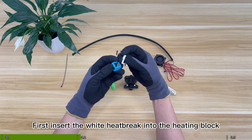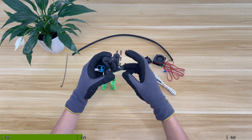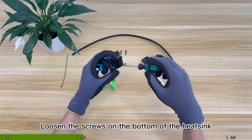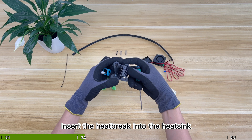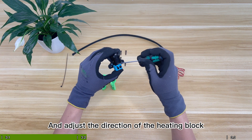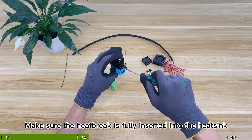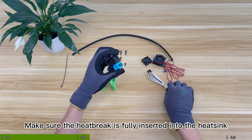First, insert the white heat break into the heating block. Loosen the screws on the bottom of the heat sink, then insert the heat break into the heat sink and adjust the direction of the heating block. Tighten the screw for fixing and make sure the heat break is fully inserted into the heat sink.